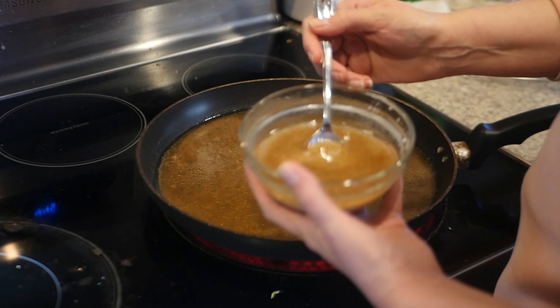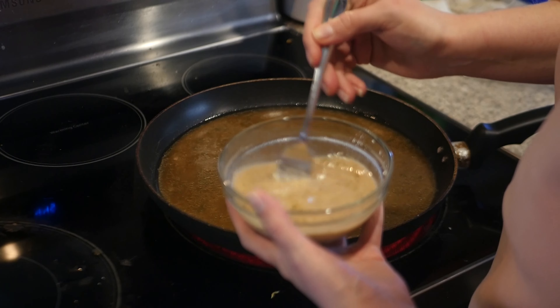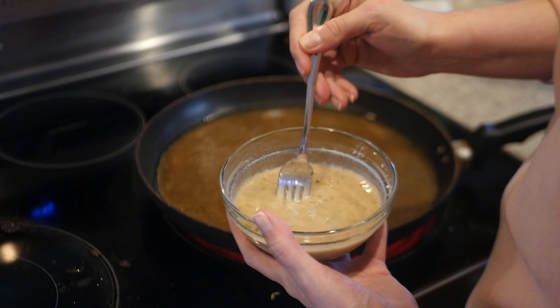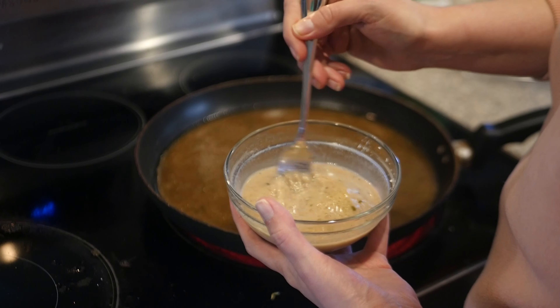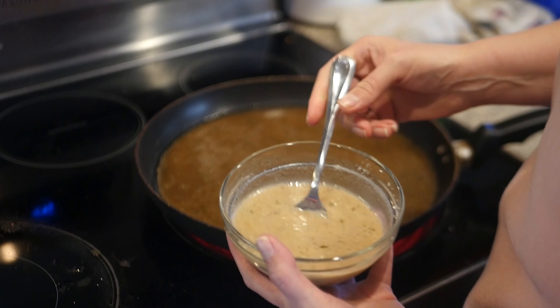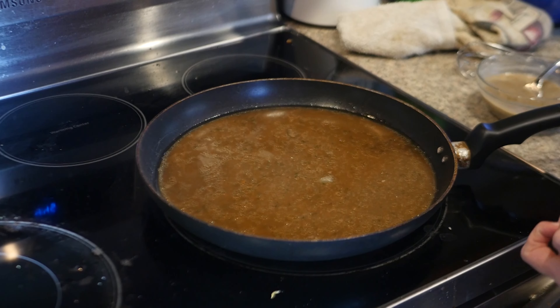I already took some out and put three teaspoons of cornstarch in it. Make sure all of that is really mixed up — it has a nice little color to it. Once this starts bubbling we're going to pour this in there and we're going to whisk that.